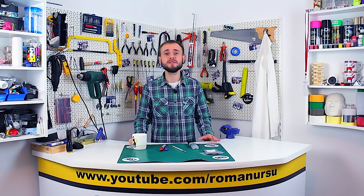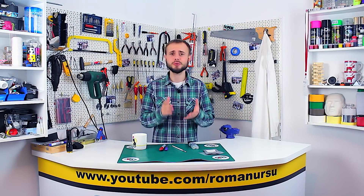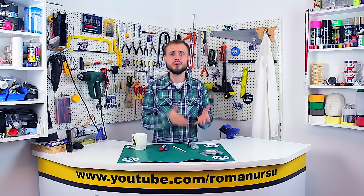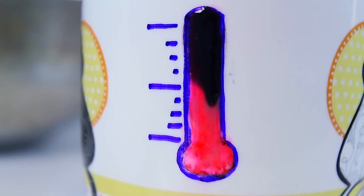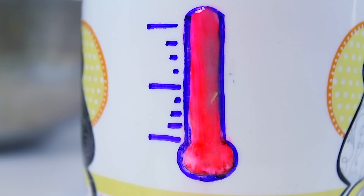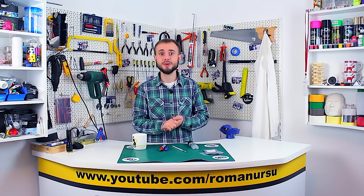Hello, guys! In today's video I'd like to share a cool idea about how to make a heat-sensitive mug, or as it's also known, a chameleon mug at home. This idea is fun, easy, and I'm sure you'll love it. So feel free to click that like button, and here we go!